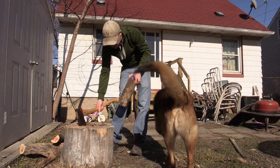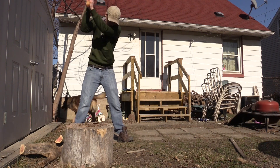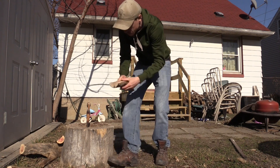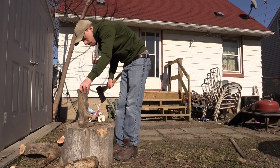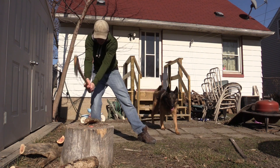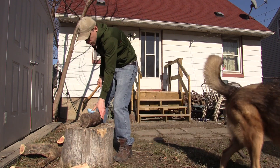I'll split this sycamore up first, then move on. That box elder — see that pink? Sycamore is dense stuff.